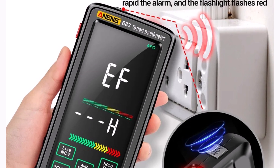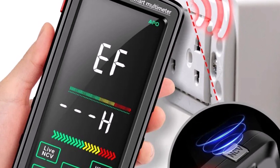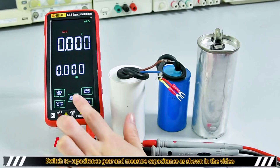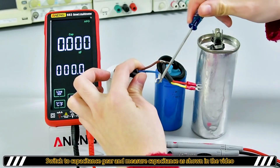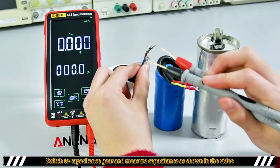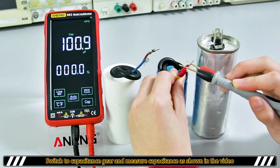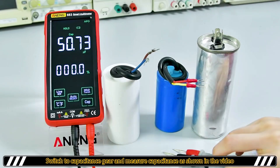The multimeter's CE certification ensures safety, while the rechargeable battery adds convenience and reduces operational costs. Compact and durable, it's suitable for use in both professional and DIY environments. The Anang's 683 Smart Multimeter delivers high-end performance in a portable design, making it a must-have for anyone in need of a reliable multi-tester. Highly recommended for precision and value.